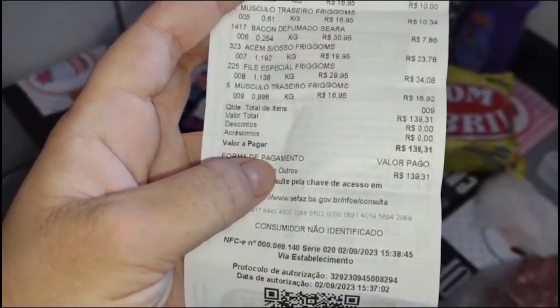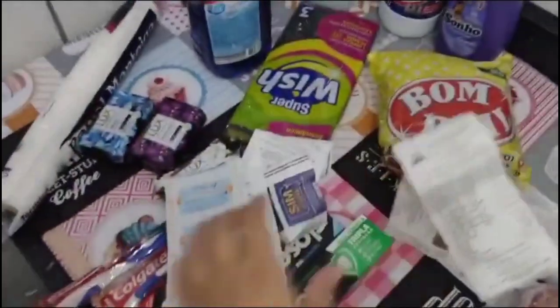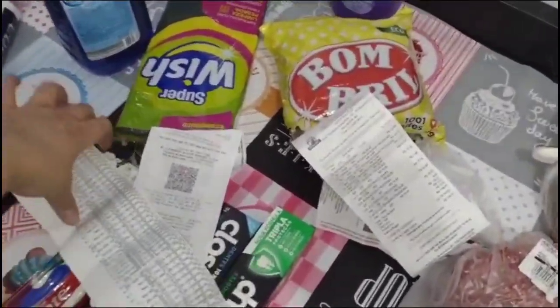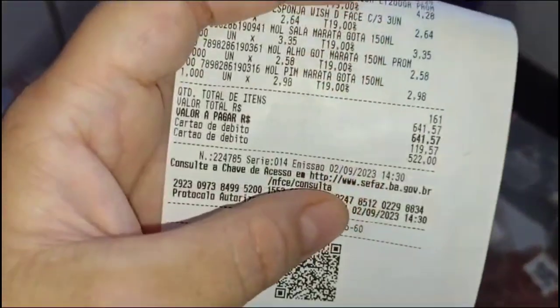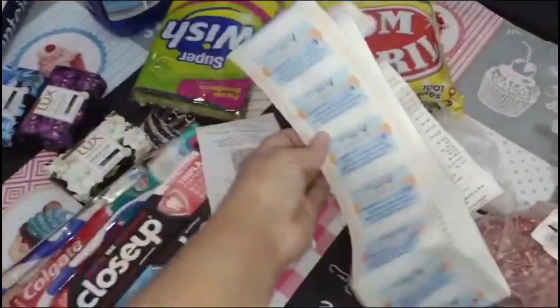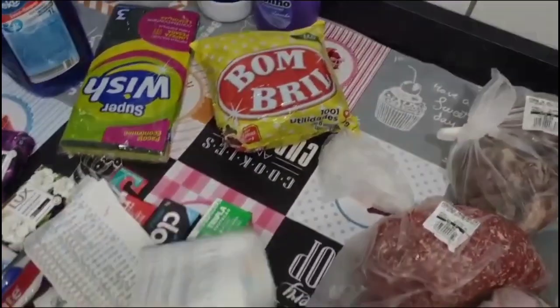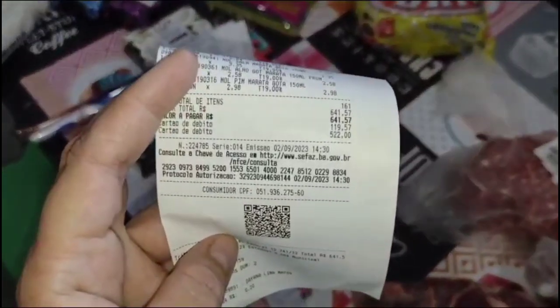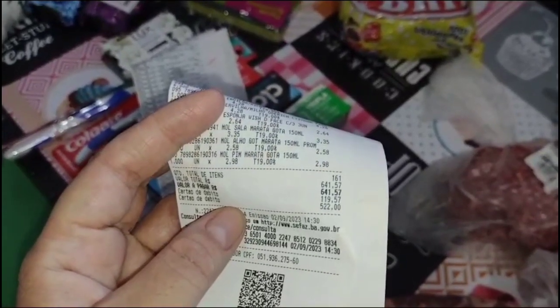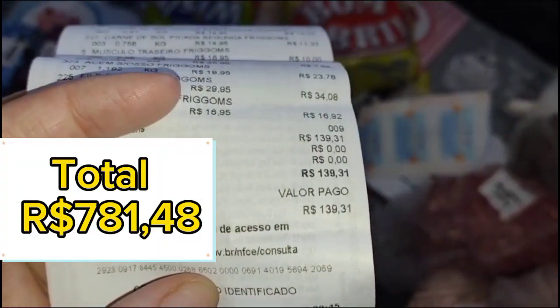No açougue deu um total de R$ 139,91. E no mercado, aqui — vou ver o final da nota — deu um valor de R$ 641,57. Fora que ainda falta comprar verdura, algumas carnes e frango. Aqui é 641,57 mais 139 — 139,31. Vou deixar o total pra vocês.